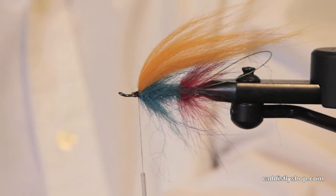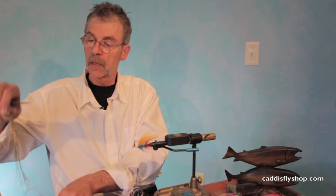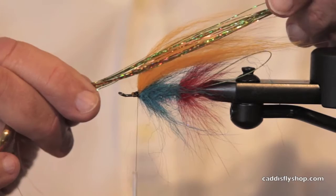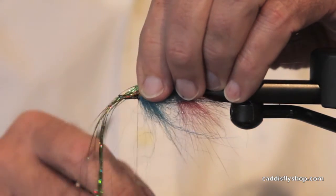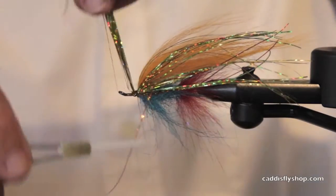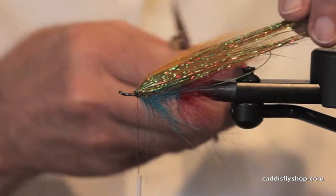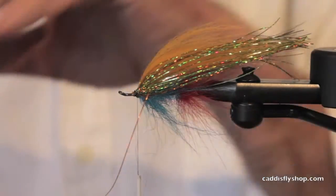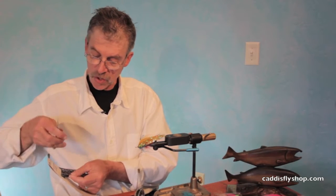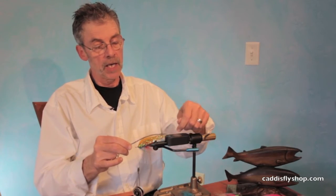Now let's throw on some holographic Flash-A-Boo — nice little chunk — to match that gold. By the way, this is not a straight gold collar. I honestly don't remember the collar; I picked it out by hand because it looked so great. I'll look it up — we'll post it at the end of the blog. I do remember this: this is Polar Flash and it's darker, a whole variety of colors. It's rainbow-ish. I like that right over the top.